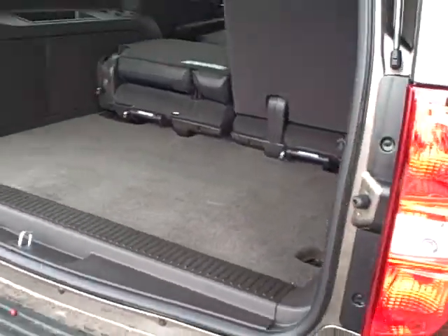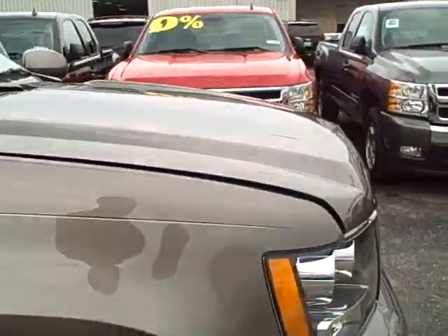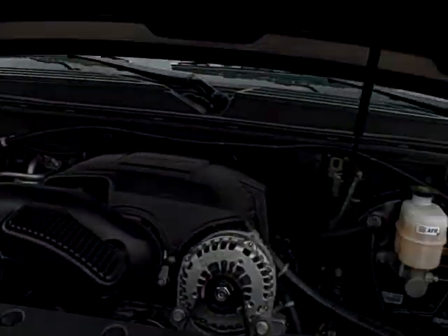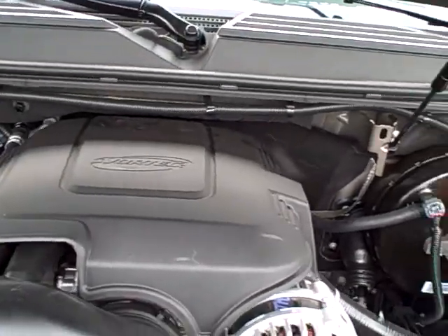Give you a quick look at the trunk. Now I'm going to give you a look at the motor — Vortec engine, 5.3 liter.